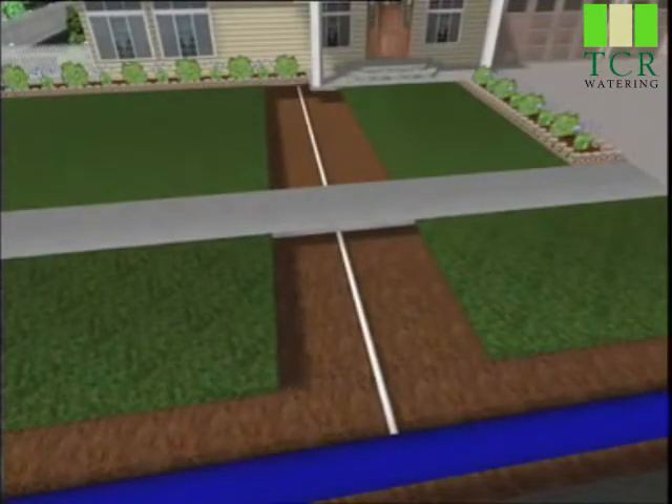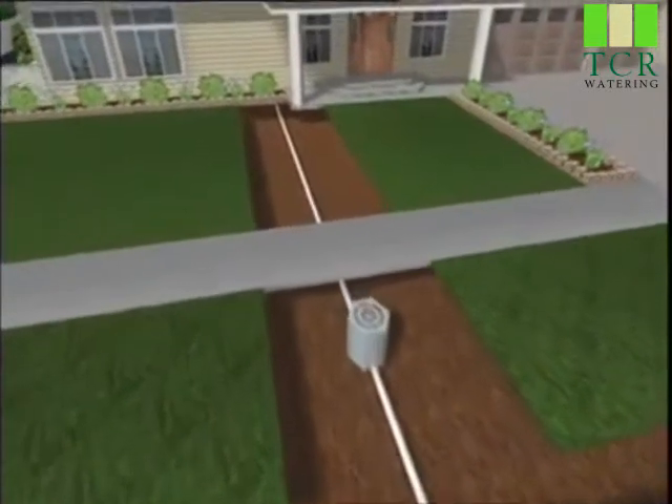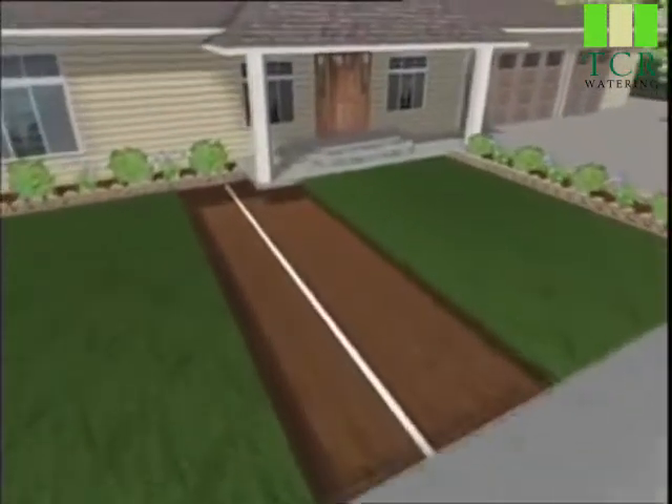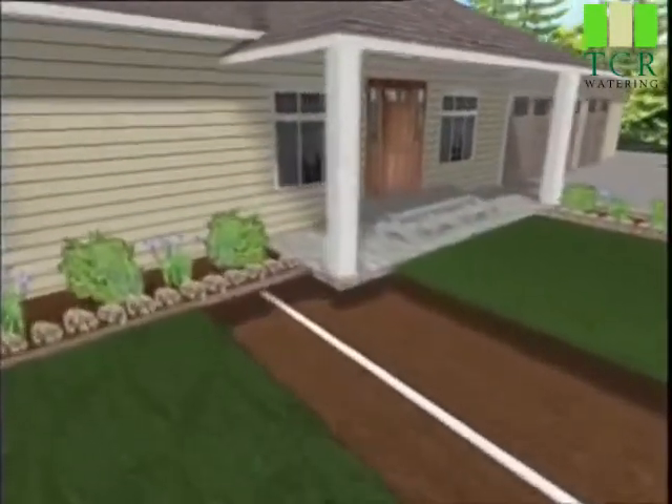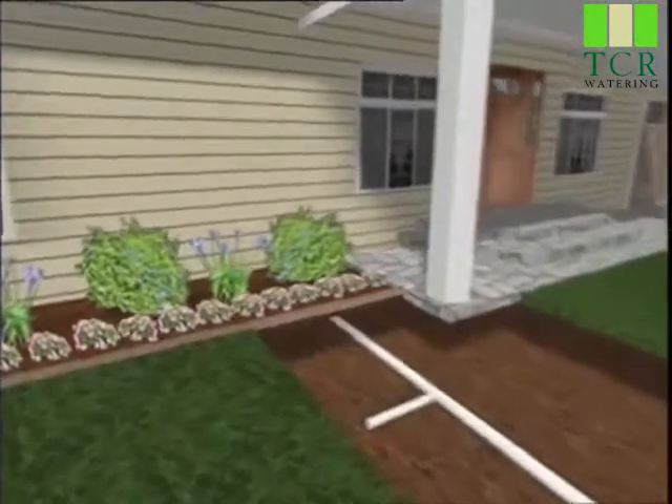To record the number of gallons flowing through this pipe and into your home, a water meter is installed. Somewhere between the meter and the house, another connection is made to supply water for your irrigation system. Next, a system shutoff valve is installed.